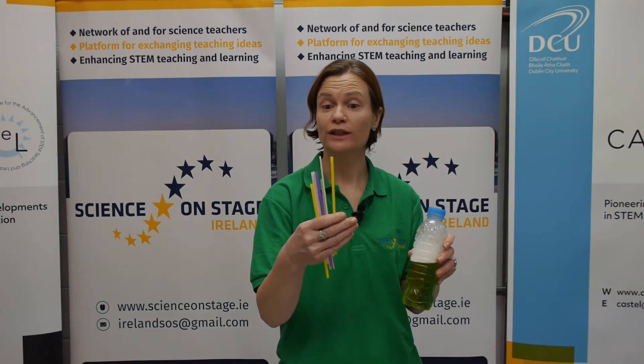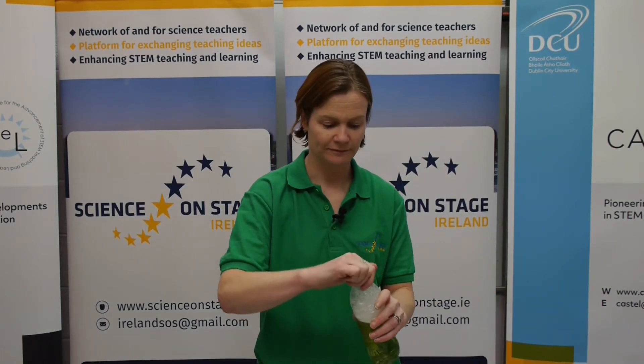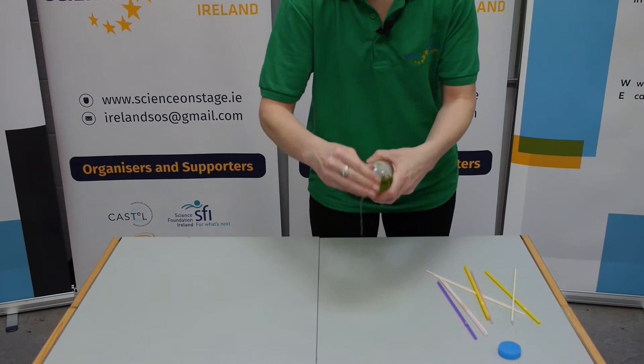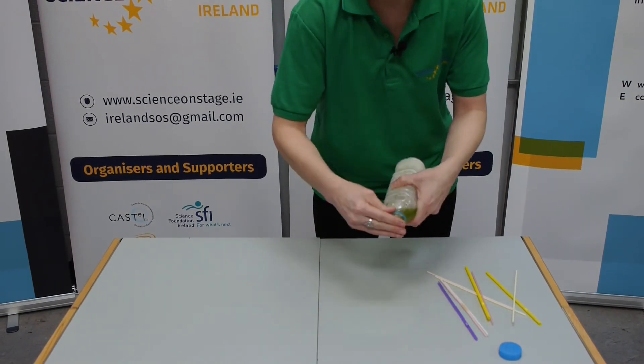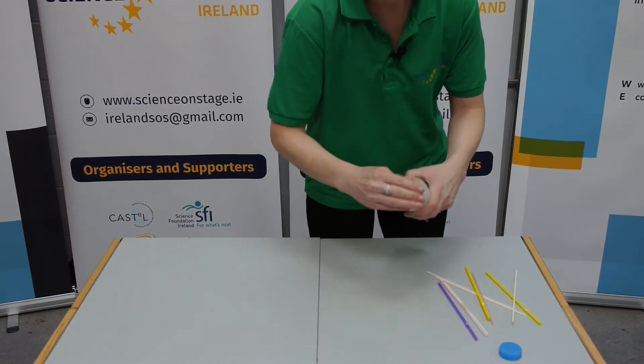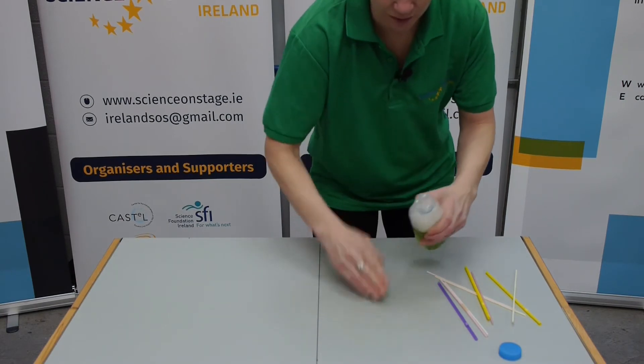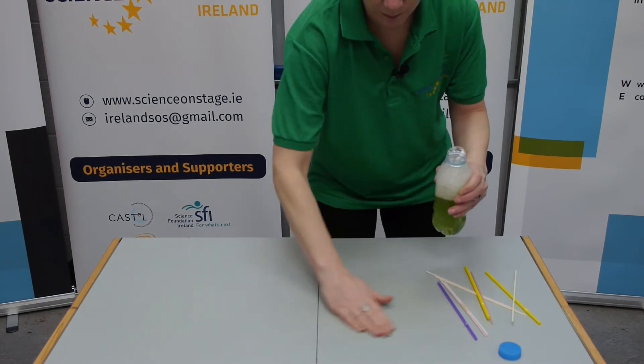What we're simply going to do is put some bubble mixture using our hand on the table. Be generous with the amount of bubble mix you put on the table — it can't be too much, but it can be too little.